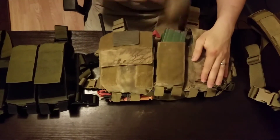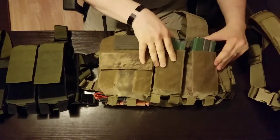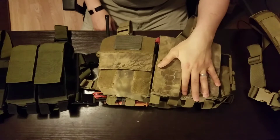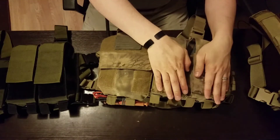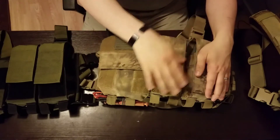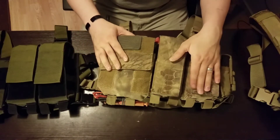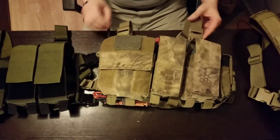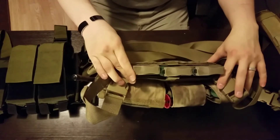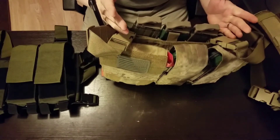I have standard four AR-15 magazines, which fit very nicely in there. These do accept AK magazines, so if you did want to put four AK magazines in here, whether it be your 5.45 AK74 magazines or your 7.62 AKM magazines, it will work either way. These are very good for if you are running an AK or an AR-15. What I did was take an insert so I could put three more magazines in here to give me a more full loadout, which works perfectly fine.